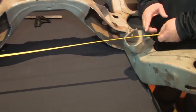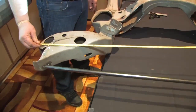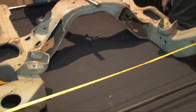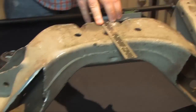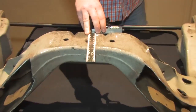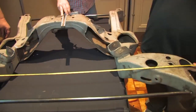Coming up next, we have our overall width measurement. This measurement has been divided in half straight down the middle of the car to make sure the measurements are even on both sides, so that the left hasn't been moved and the right hasn't been moved to compensate for one or the other. The measurements need to be between 27 and a half inches and 28 and a quarter inches to the center, for an overall measurement of anywhere between 55 and 56 and a half inches.